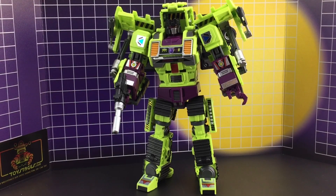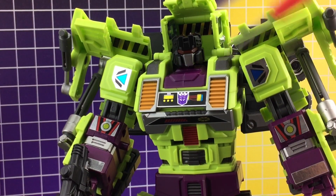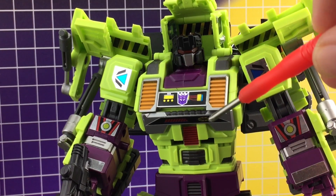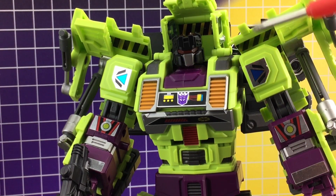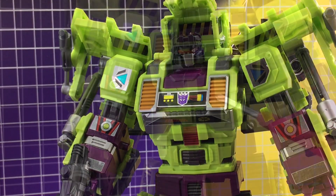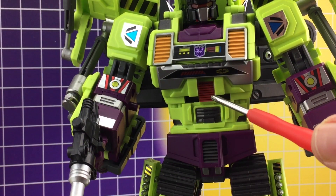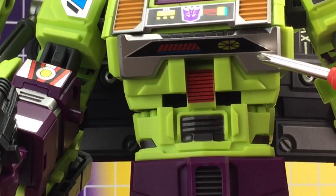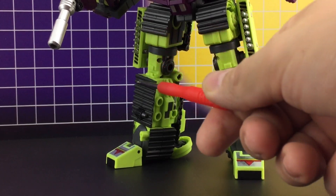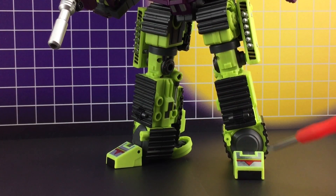Here he has transformed up into his robot mode and boy did we have fun with the bot mode. We have the shoulder sections done out with chrome, circuitry on the chest along with the Decepticon insignia. Coming down we have silver reflective V's on the forearms and a bold silver section just before the wrists. Bulldozer is sporting a striped abdomen along with some red and yellow detailing underneath his pectorals.